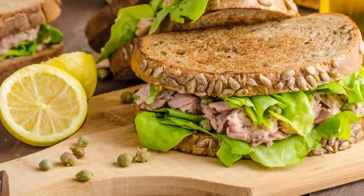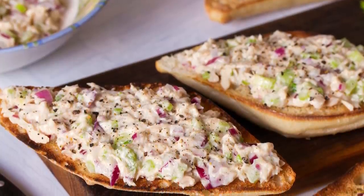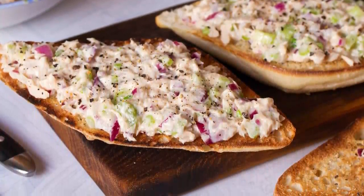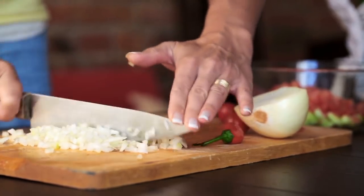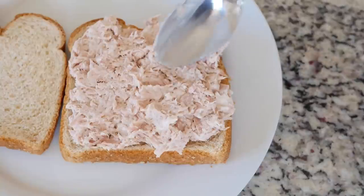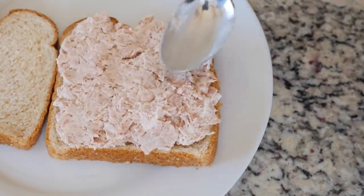Tuna salad is a staple dish for both everyday lunches and special occasions. The classic recipe combines ingredients such as canned tuna, onion, celery, carrots, pickles, mayo, and salt and pepper to taste. However, tuna salad is easily customizable to your own personal preferences, as you can easily omit ingredients you don't like and replace them with ingredients you do like. In a way, the only mandatory elements are the tuna and the mayo, which hold everything together.